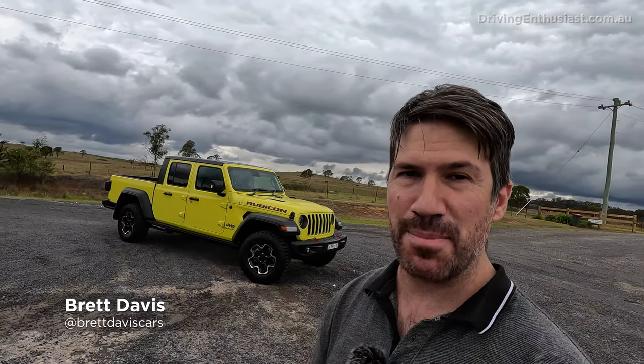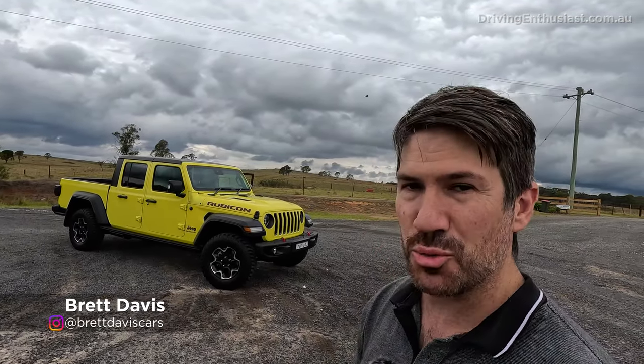Here are the top 10 good and bad things about the 2023 Jeep Gladiator Rubicon, in my opinion.